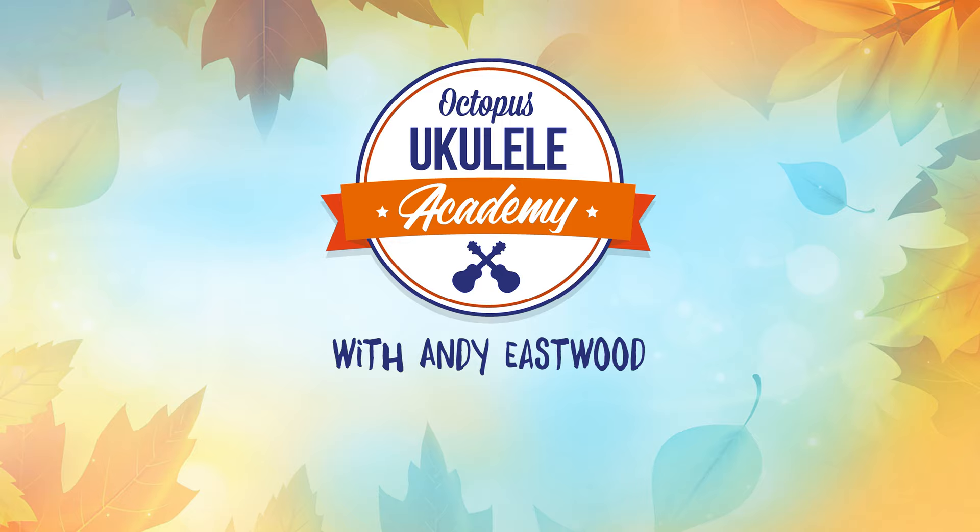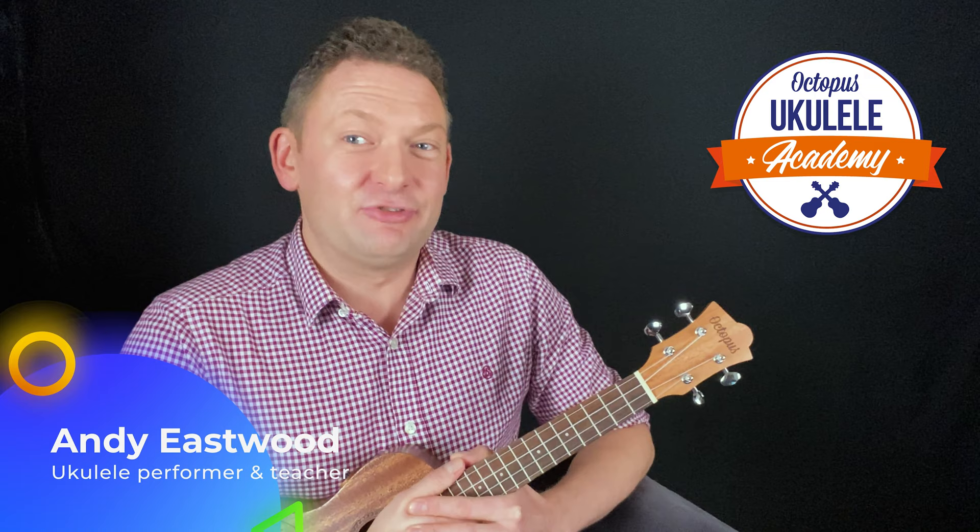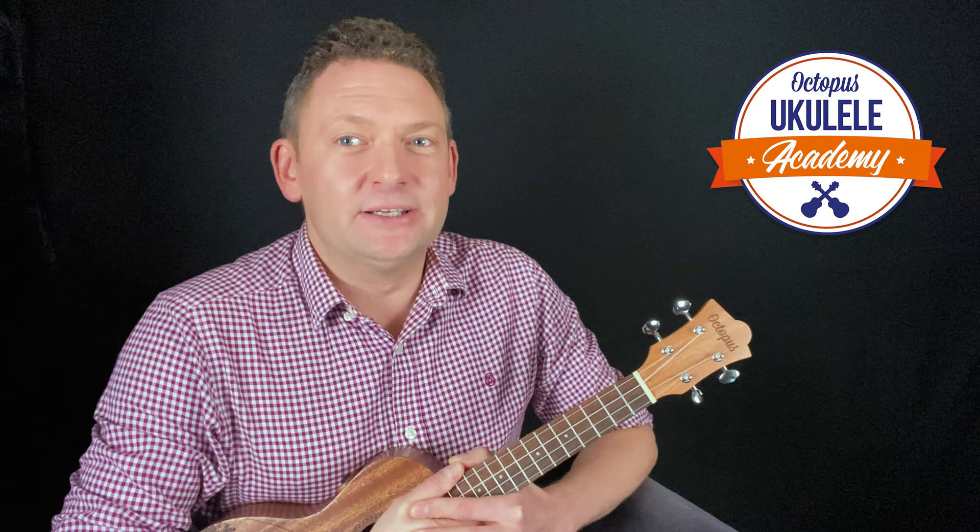A lot of ukulele teachers would probably start you off with two or three chords, and it's well known that you can play hundreds of simple songs with just three chords, but I like my students to be a little more ambitious so I'm going to throw you in at the deep end with six chords. Unlike swimming, ukulele playing involves no danger whatsoever — what's the worst that could happen? You play a wrong note. You won't master all these chords immediately; keep coming back to this video and working through it until the information gradually sinks in.